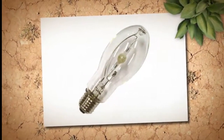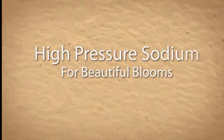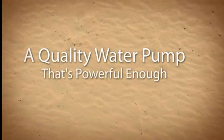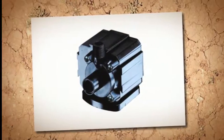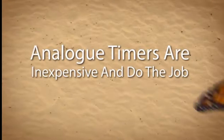Use metal halide for lush green growth and high-pressure sodium for beautiful blooms. You'll also need a water pump. No matter what system you use, you will have to deliver nutrients either continually or intermittently. Choose a pump that is adequate for the number of liters you need to deliver in a certain amount of time.